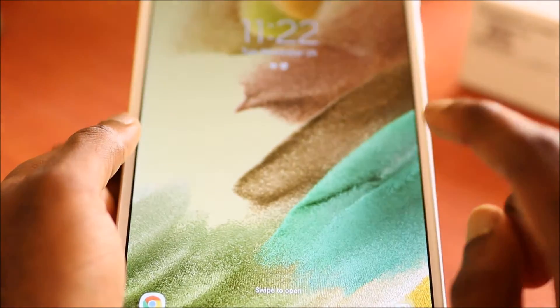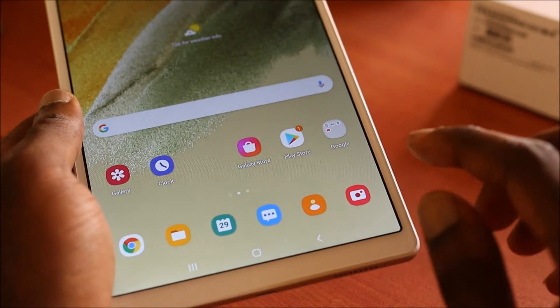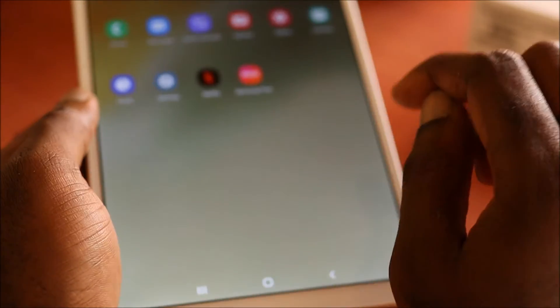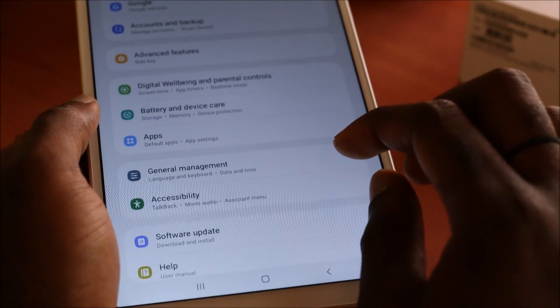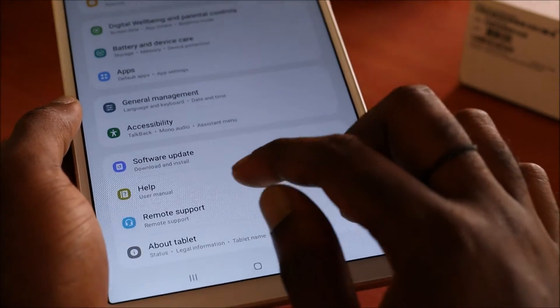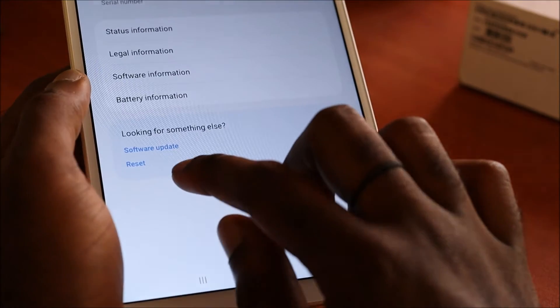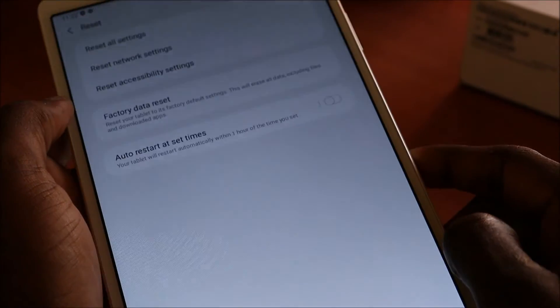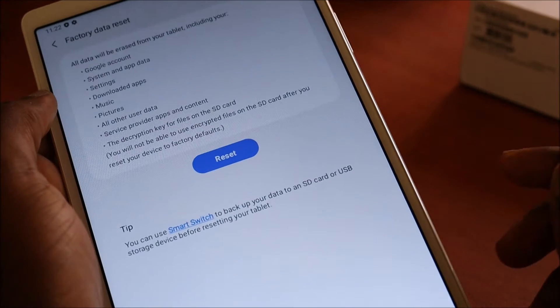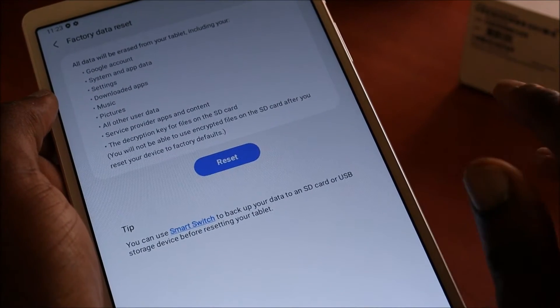In this video I am going to show you how to do a factory reset for your Samsung Galaxy A7. If you have access, you want to head over to your Settings, then go to About Tablet. Here you will see Reset, so you want to hit Reset, then click Factory Data Reset. Once you hit Reset, this will erase everything on the device and bring it back as brand new.